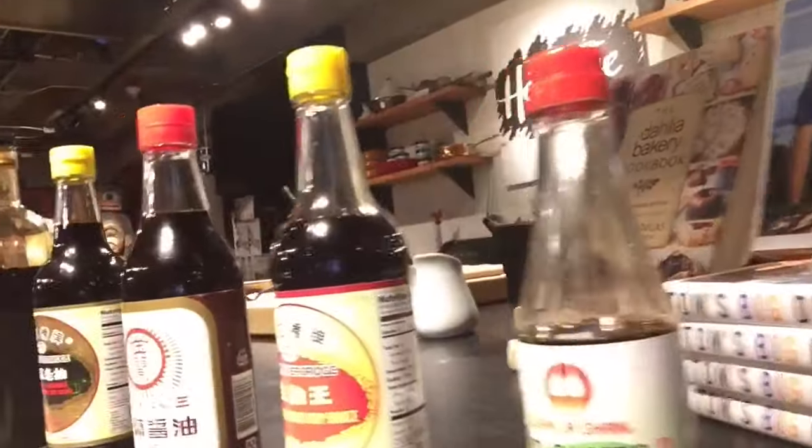Hi, Xiao Qing here with a Chinese food pro tip. I happen to be getting ready for a cooking class at Hot Stove Society — see that? But for every class, I set up what we call a soy sauce tasting bar, and I just wanted to show you what that looks like.